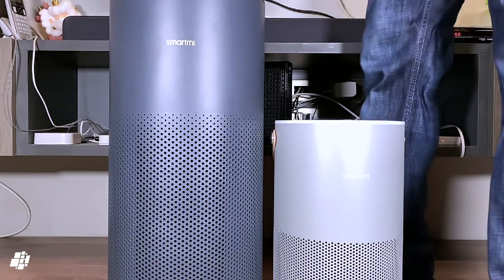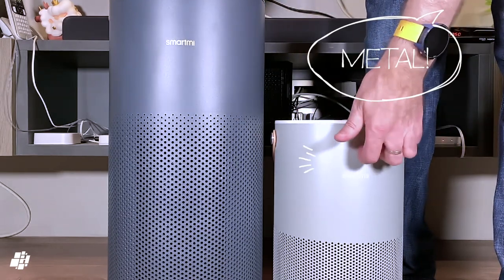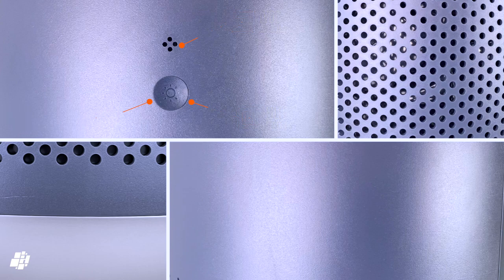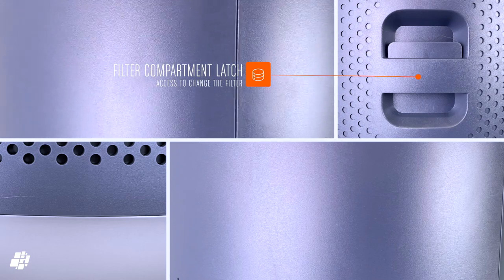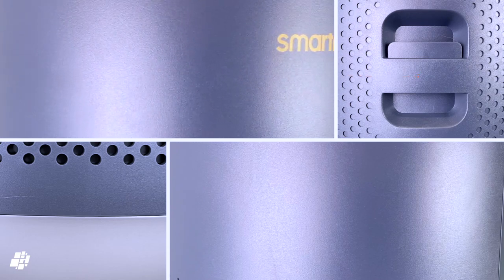Smart Me made the wise decision to make the body plastic and not metal, or it would probably be a lot heavier. Starting with the back of the device: there's a button on the top end that allows you to adjust the display brightness, and above that is a sensor for detecting VOCs. Below that is a latch to access the filter, which is different from the P1 where the filter is removed from the base — this means you don't have to lift the purifier to access the filter.